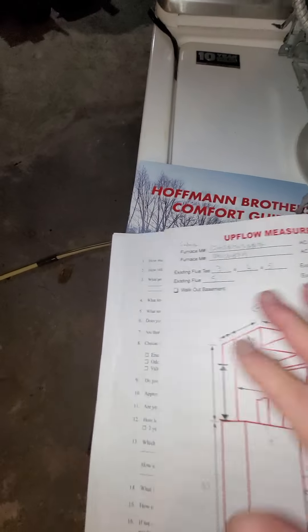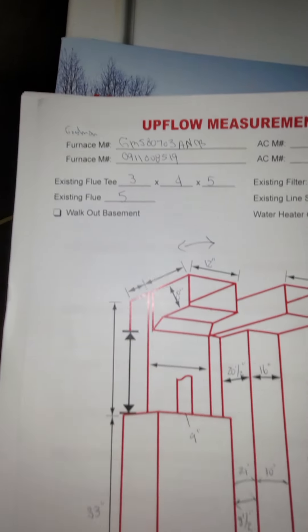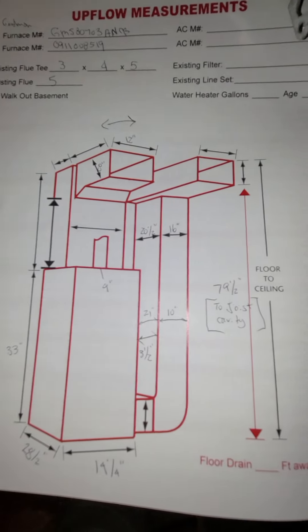All right, looking at a complete system. We have a two and a half ton unit in the house now.